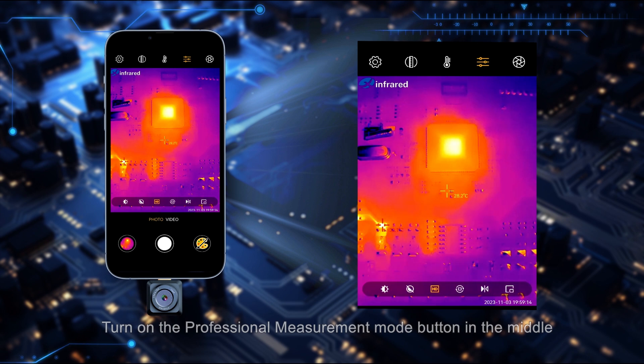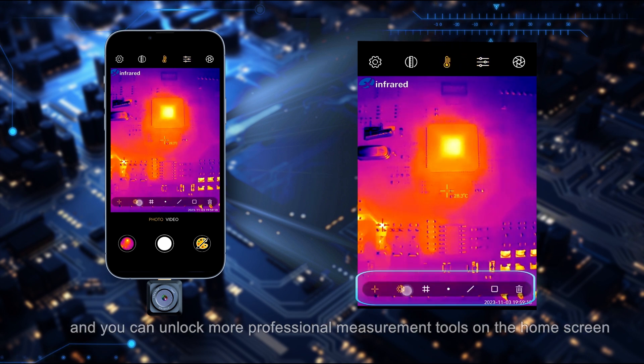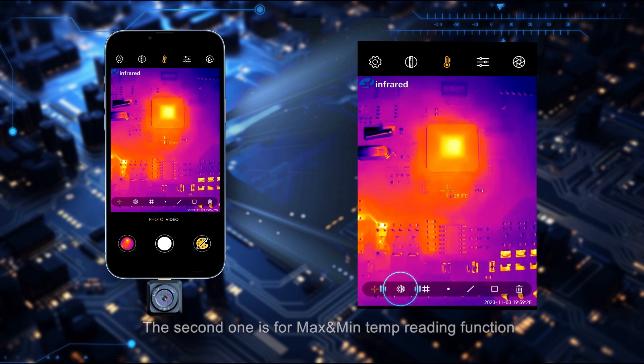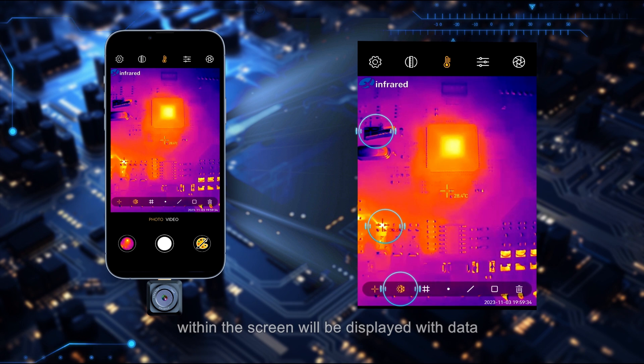Turn on the professional measurement mode button in the middle to unlock more professional measurement tools on the home screen. The first tool is the center point thermal reading — a crosshair with temperature data will be provided at the center. The second tool is for max and min temperature reading — the hottest and coolest points within the screen will be displayed with data.